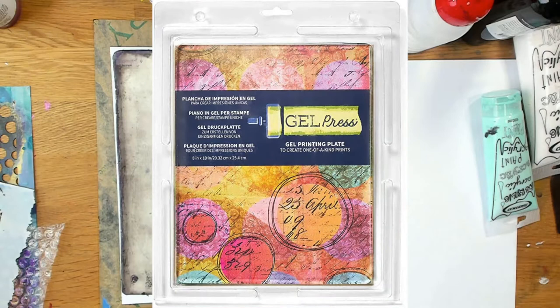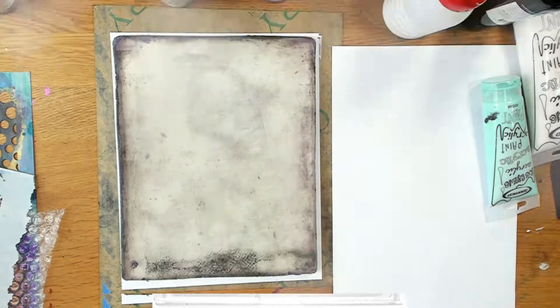If you don't already have a jelly plate, I'm using today my 8x10 Gel Press printing plate, and I'm going to have links in the description.